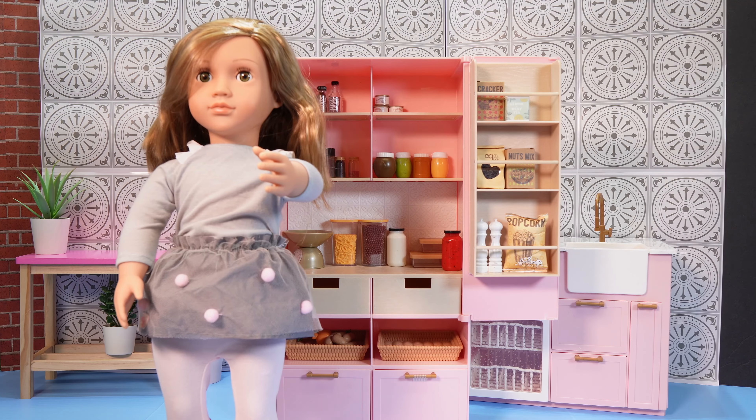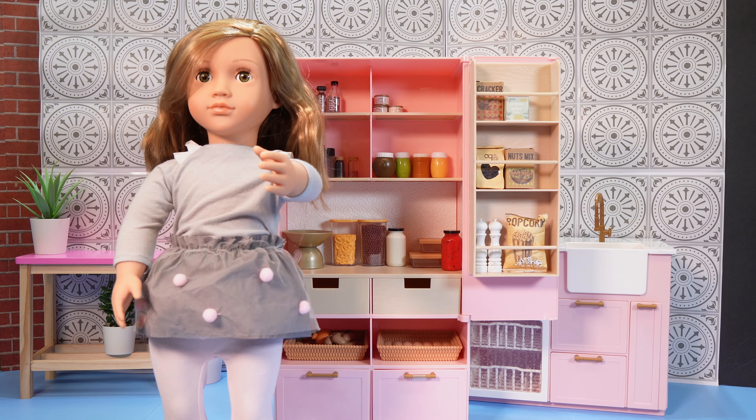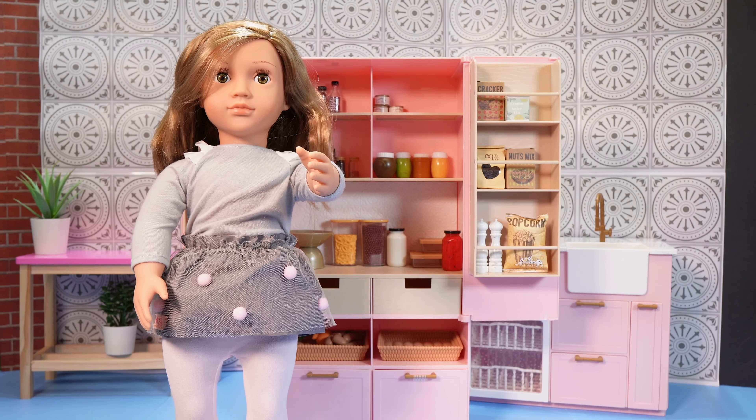Thank you for stocking out my pantry. If you enjoyed this video, make sure you like, share, and subscribe. And don't forget to be unique as a unicorn. Bye bye!